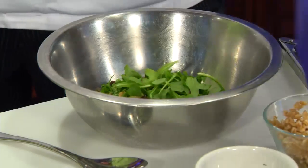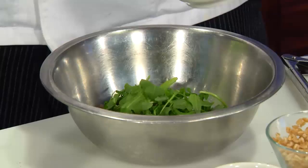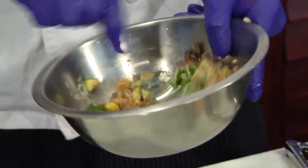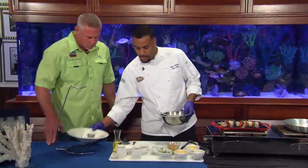With the hibachi vegetables, we're also going to add a little arugula. And then we have our miso dressing, which is an aioli-based dressing. We're just going to mix that around, coat all that farro, incorporate the vegetables. We're going to put our miso in the bottom of the bowl.